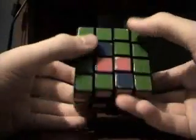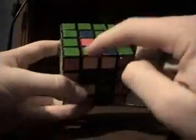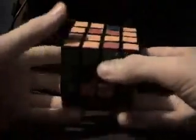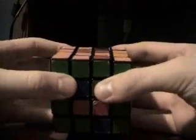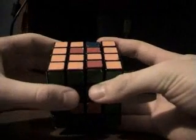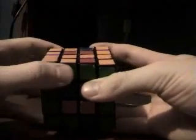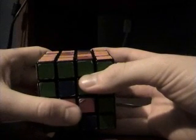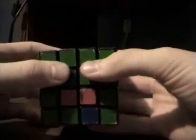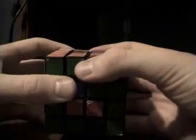Now this third one is where you have to learn an algorithm. Sometimes it's going to be right, but that's just luck. We got it lined up and we're trying to put this piece right here, but if we do that it'll just knock this piece out of place. So this algorithm is something you might want to write down, and I will probably draw it up and put it at the very end of this video or in part four.